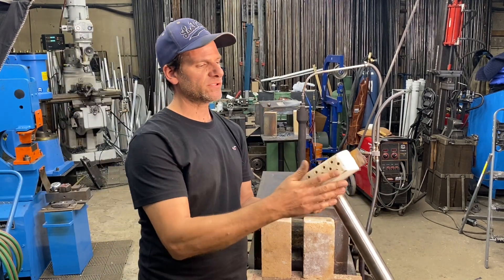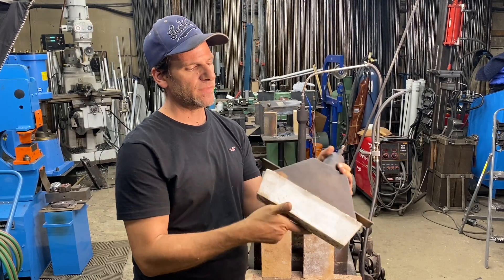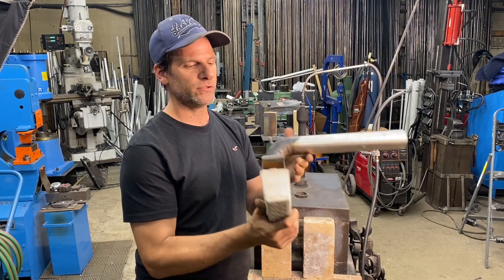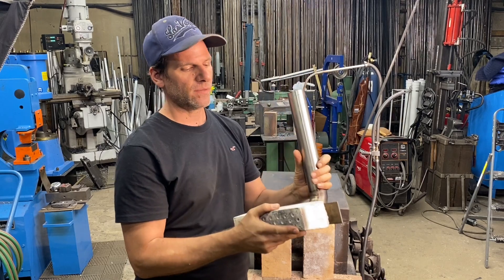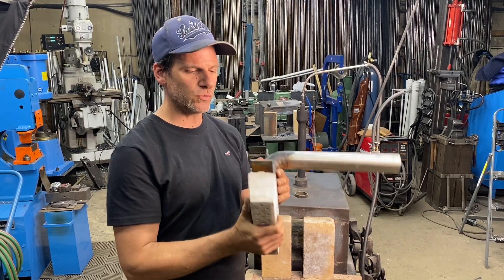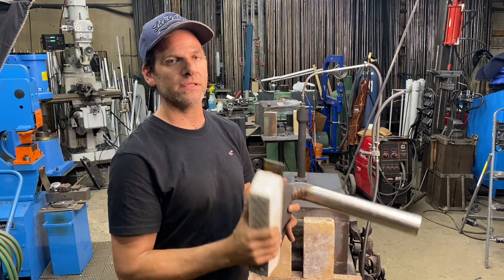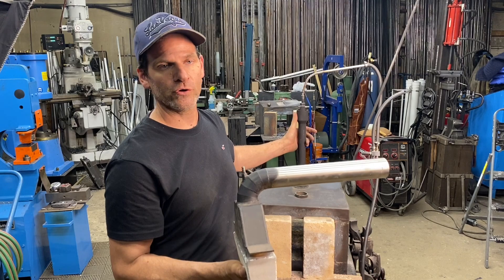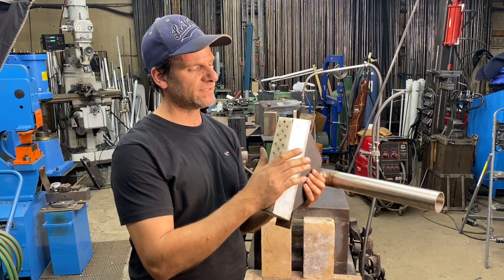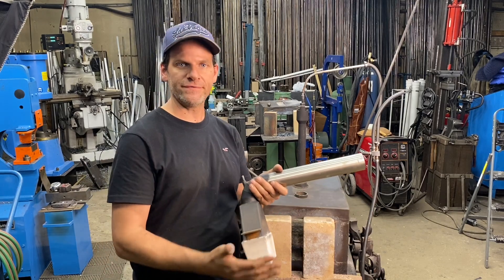These are ribbon burners — ones that I make in production. You can buy them from me through Bonifat Custom. I'm going to show you how to take one of these newer style ribbon burners, which produces a lot more heat than your normally aspirated burner, and modify this forge to fit it.